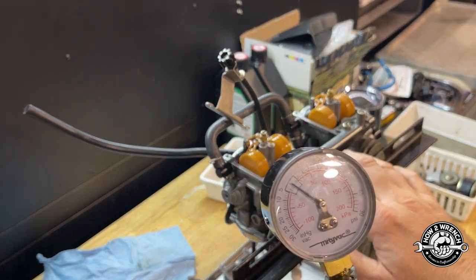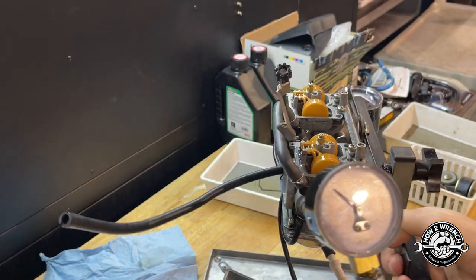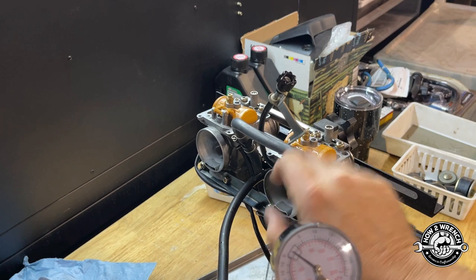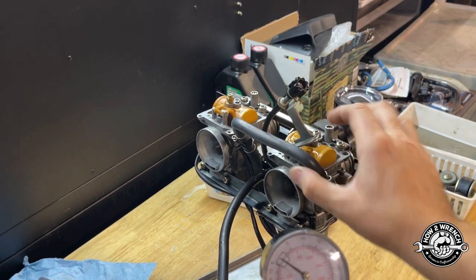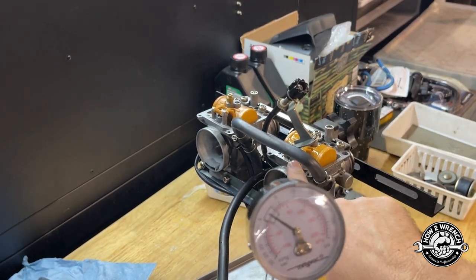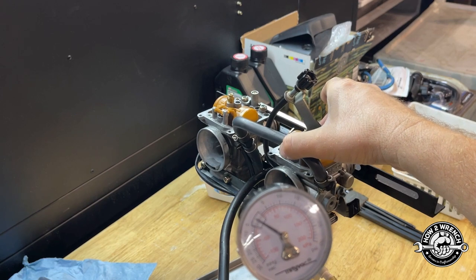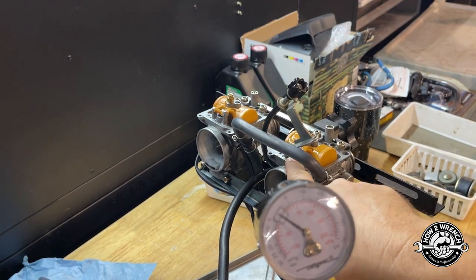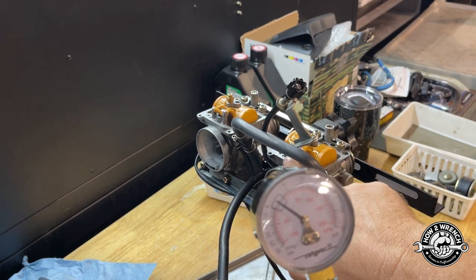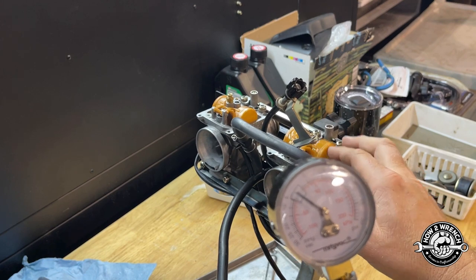As far as the fittings to the floats we're looking pretty good. If I couldn't get this to hold, then I would really focus attention on the seat pressed into the body — I'd get out soapy water and do a leak test around that. Since it holds I don't need to do that. I've got other videos where I show factory pressed-in seats that have leaked — and there's no repair for that, you're getting a different carburetor. If they are serviceable, it's still a super valuable test to make sure your leak isn't bypassing the needle and seat entirely.